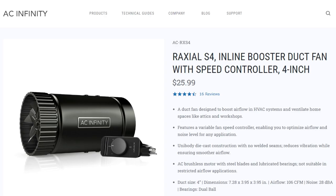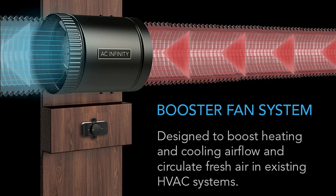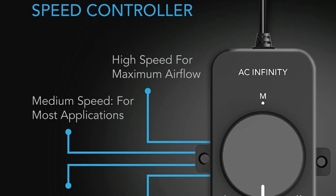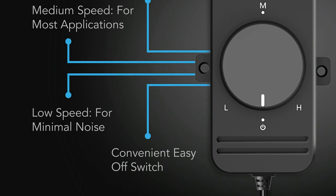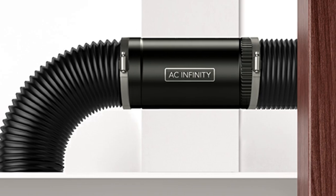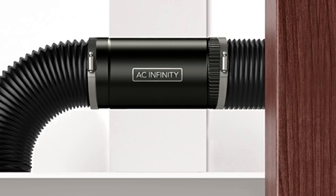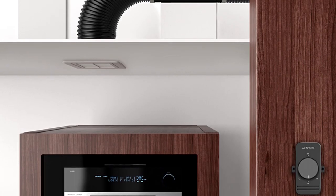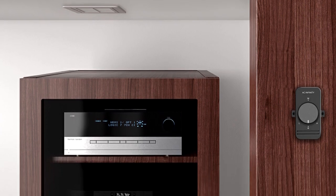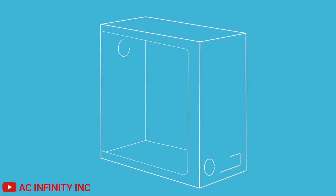Today we're going to do an unboxing and product review for the AC Infinity Raxel S4 inline booster duct fan with speed controller. You may be wondering — what exactly is an inline booster fan and how do you use it? An inline booster fan is made to be installed in between ducting for various applications, be it boosting airflow from an HVAC unit, ventilating an attic, workshop, or even a kitchen. For us, we're using it inside our grow tent.